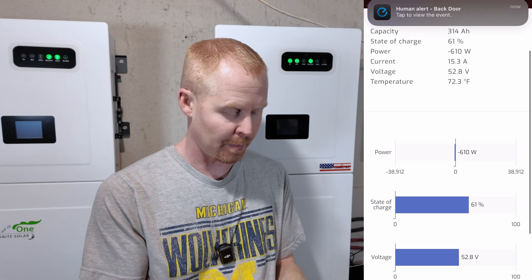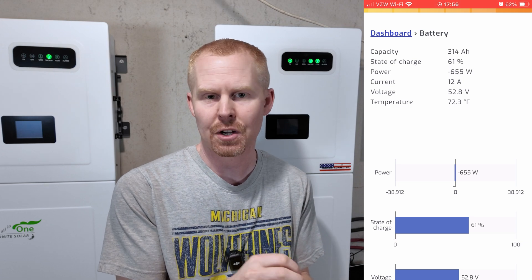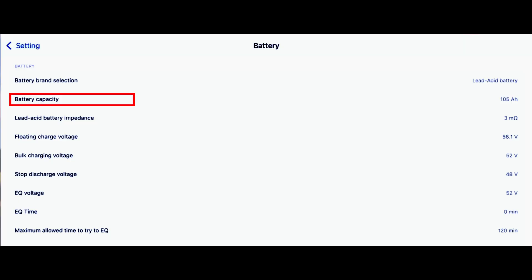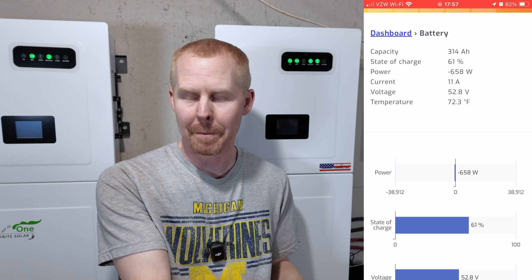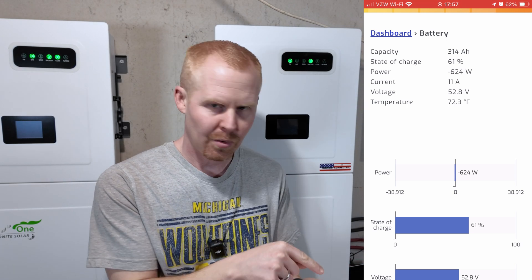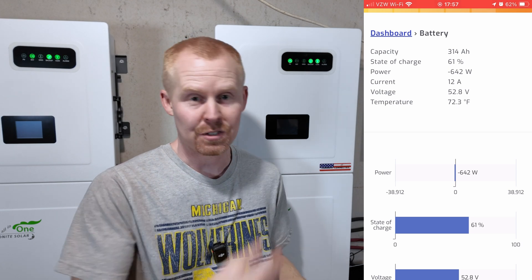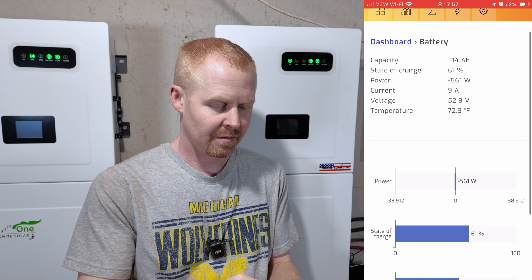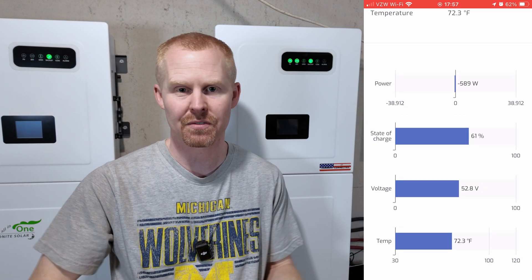You can click into the battery section and see your capacity. The capacity is not correct right now — if you set your Midnight inverters to use lithium with no BMS, there's an option to enter the capacity of your battery bank, and the Synergy integration seems to be pulling from that value instead of the actual value the BMS is sending. I went into the inverter and punched in 314, that's why it's showing 314 — previously it was defaulting to 100 amp hours. Just be aware that if the capacity doesn't match your battery bank, that's why. I have reported that to Solar Assistant so hopefully it gets fixed in a future update.